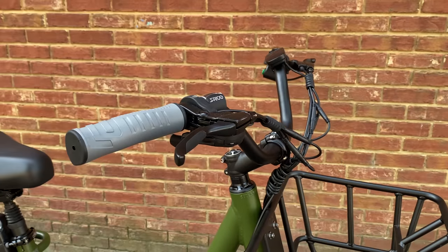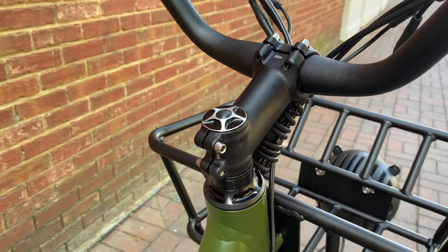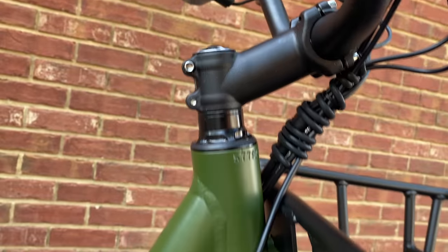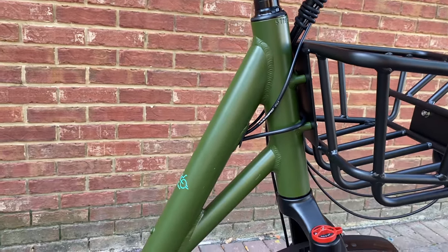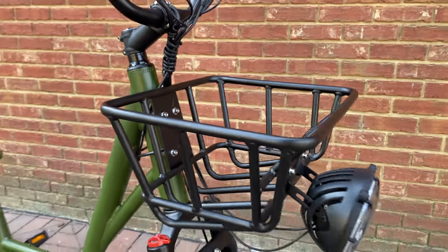Handlebars: high-rise motorcycle style, with a rising stem and probably the coolest stem cap that I've seen on an e-bike, at least for factory stem caps. Head tube — a very long head tube.